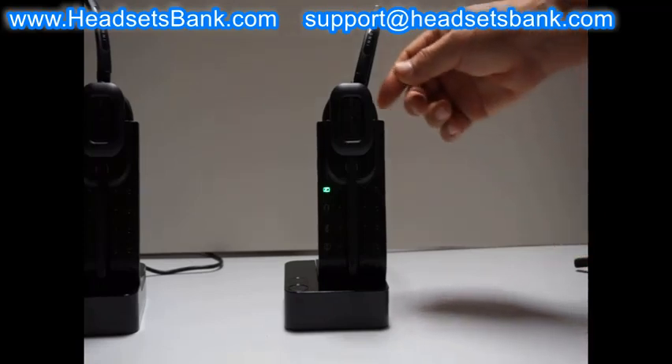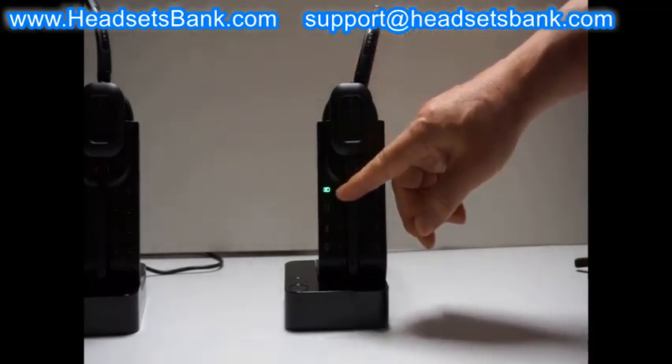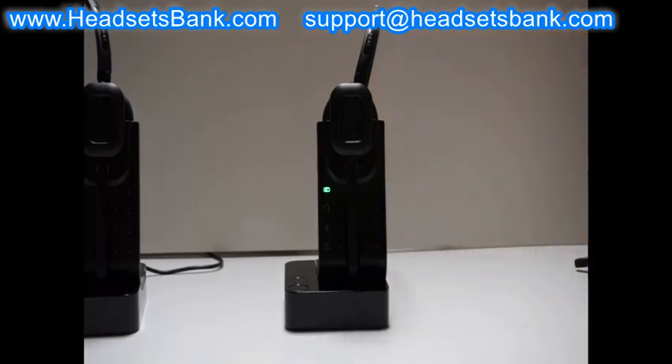Here is a way to check if recharging is working. The test cannot be performed when the headset is completely discharged. The headset should be placed in the cradle for at least 30 minutes so that the headset can wake up.